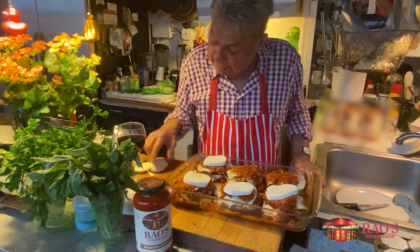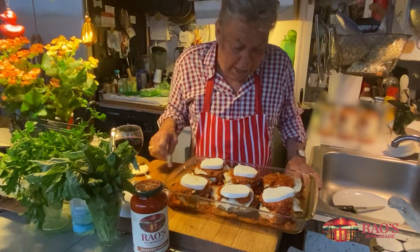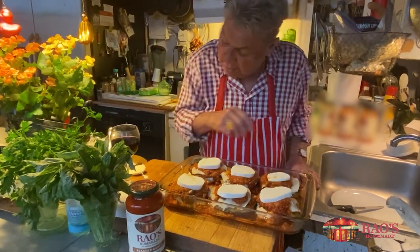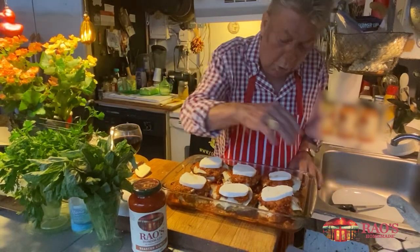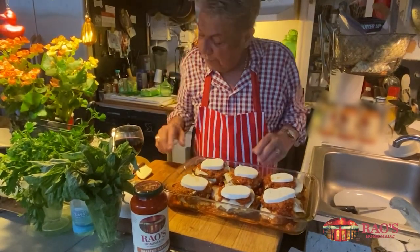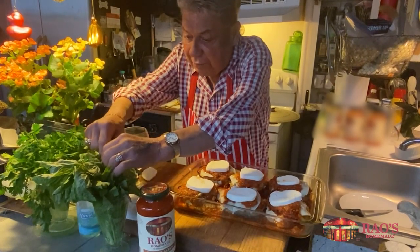And we're going to be putting this into the oven for 25 to 35 minutes. Keep checking it, because it's all cooked — you just want to warm it up and melt the cheese.